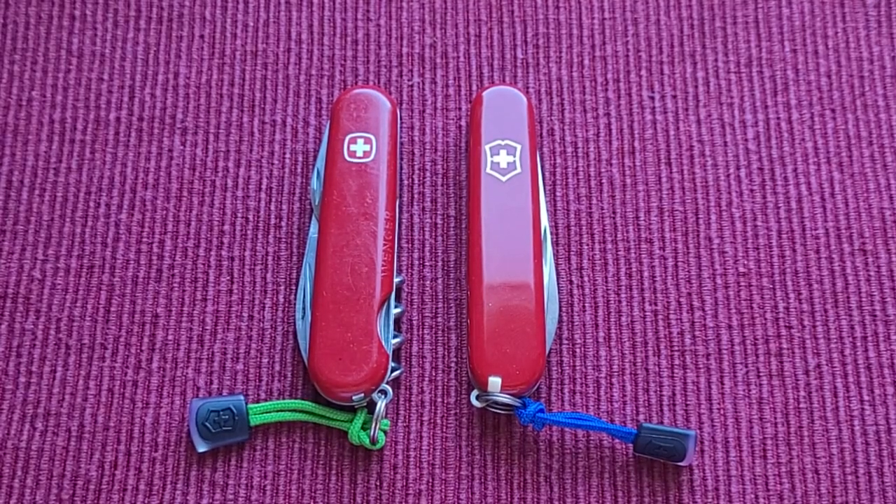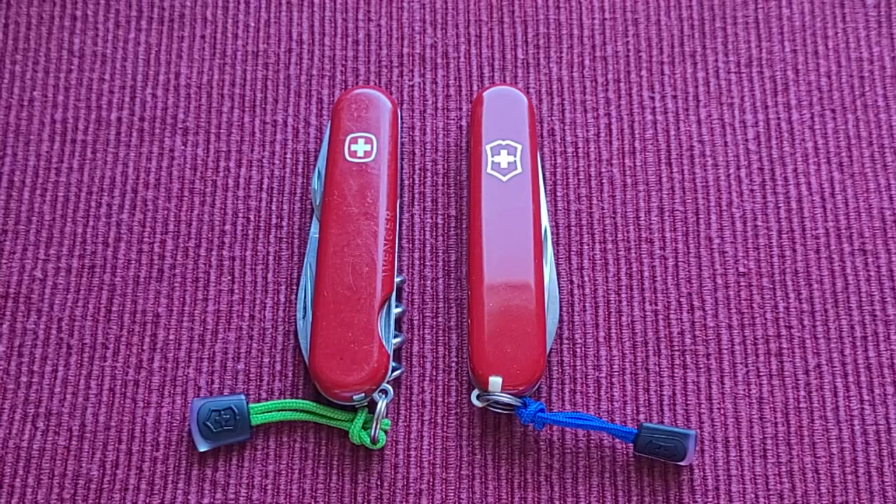Good afternoon, my little potato chips. It's Patty from across the shuck and I have another nice video for you today. This is my first proper Victorinox review and I hope I've got all the information right.